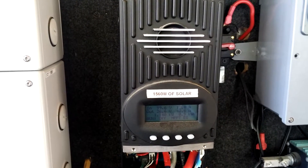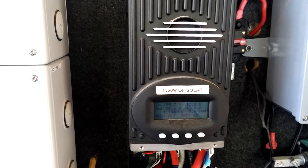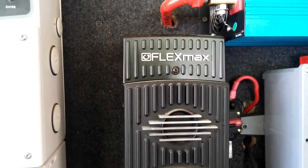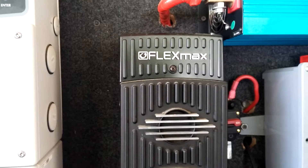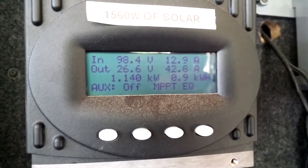April 2nd, 2016. This is my Outback FlexMax 80 and we are doing an equalize right now.